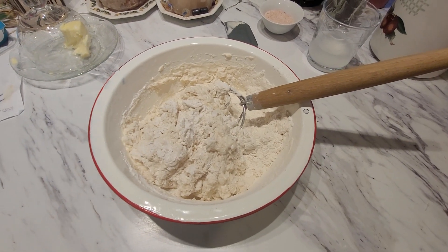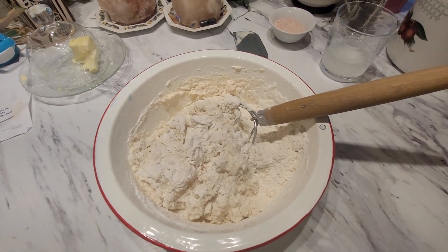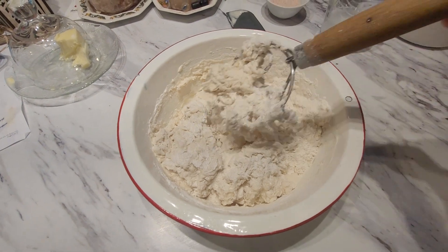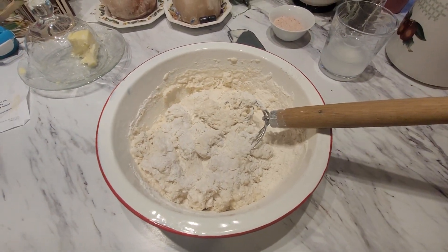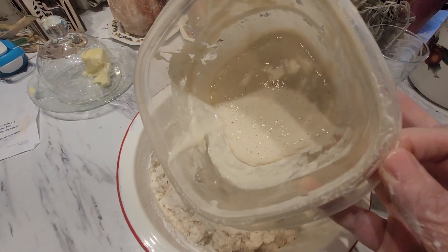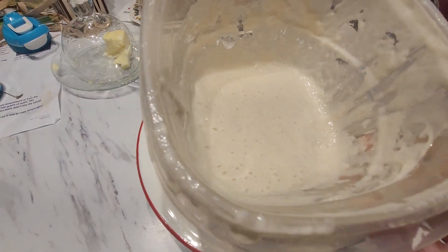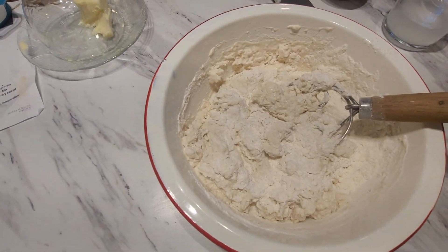Good morning friends, it's Barbara here mixing up some blessing — this is the second batch for today. I've got everything in, it's time to put my hands into it and get nice and sticky. I'll also show you what's left of my starter, so I'll feed it tonight and have it ready for tomorrow. There's butter sitting there but that's for after, not for now.